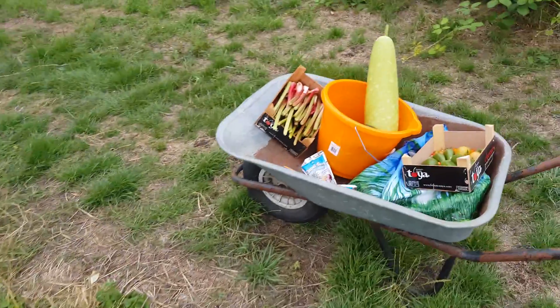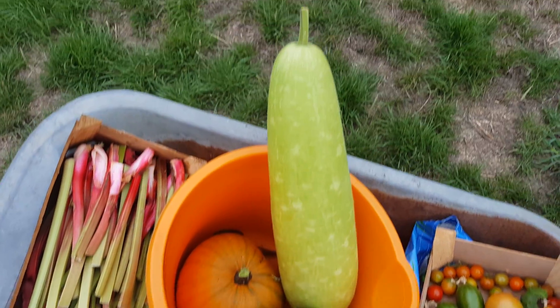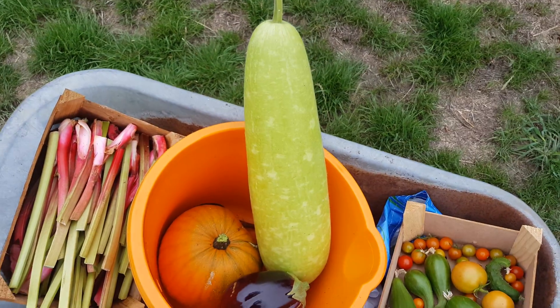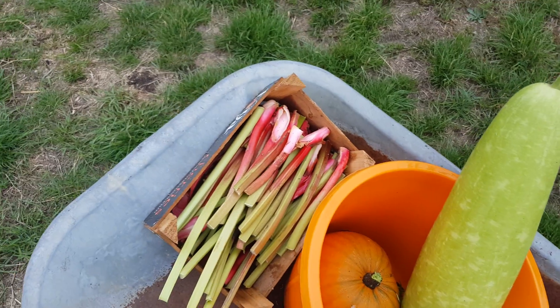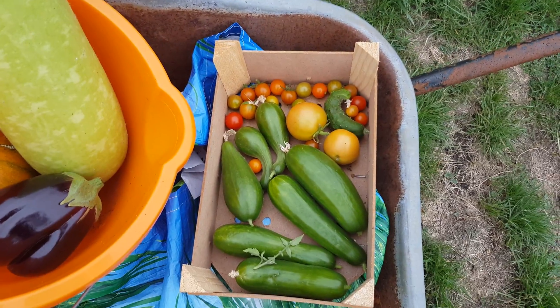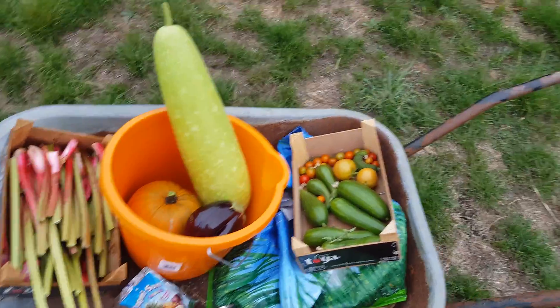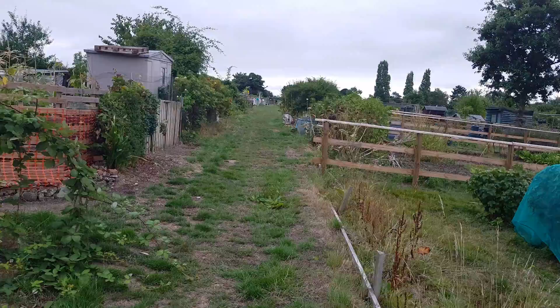And this is the harvest: pumpkin, the Asian marrow which is called the bottle gourd, rhubarb, tomatoes, and cucumbers — various varieties. That's all going to be wheeled all the way to the end where the car is.